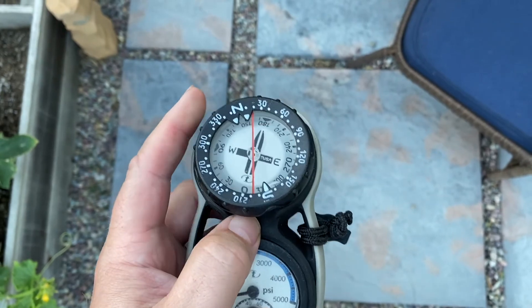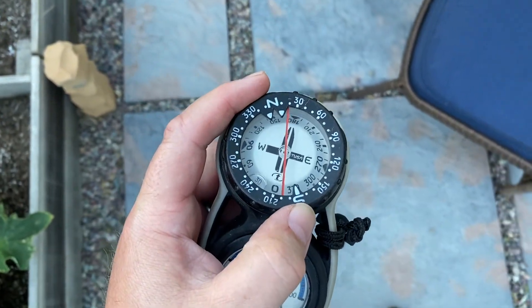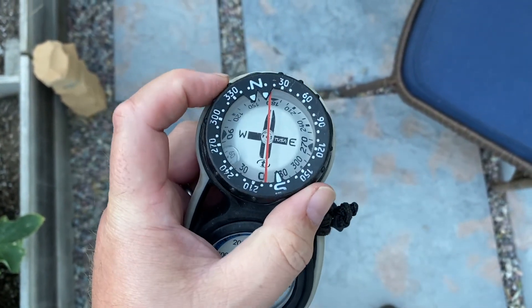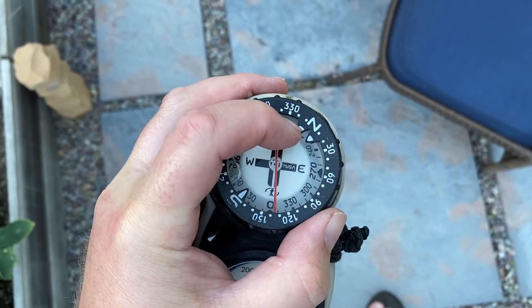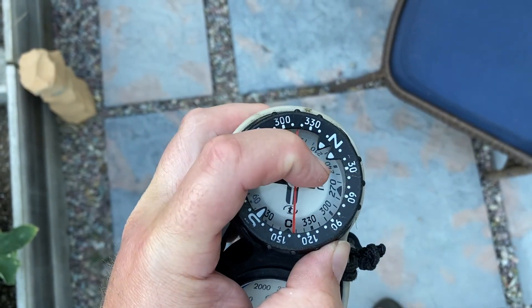The other component we're going to deal with is the bezel. The bezel rotates, and you'll see on the bezel the north end has a couple of notches in it — that's going to come into play later when we're orienting.